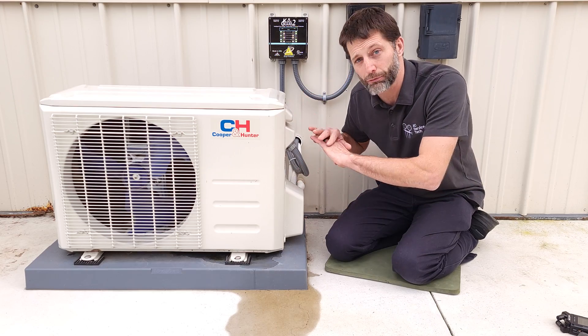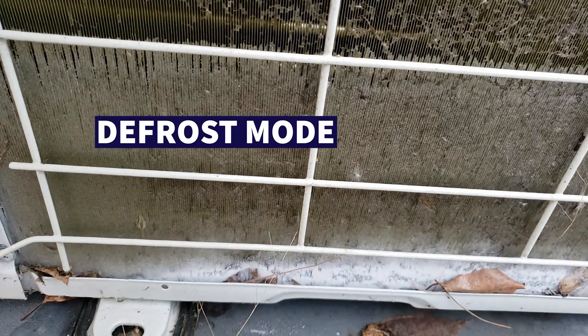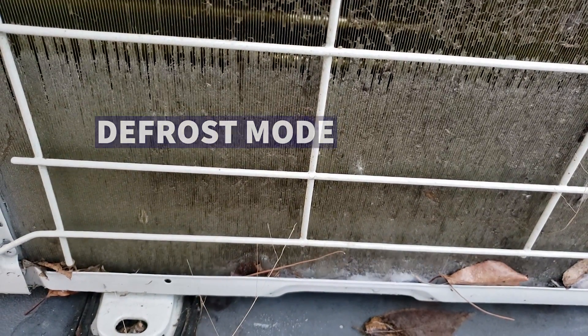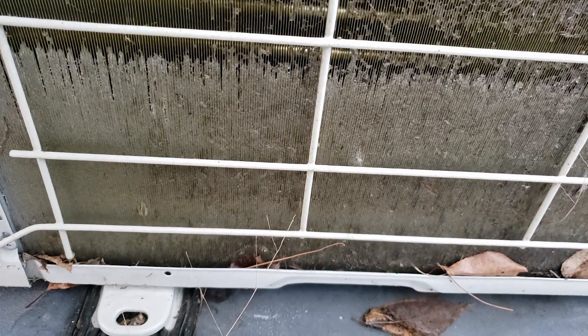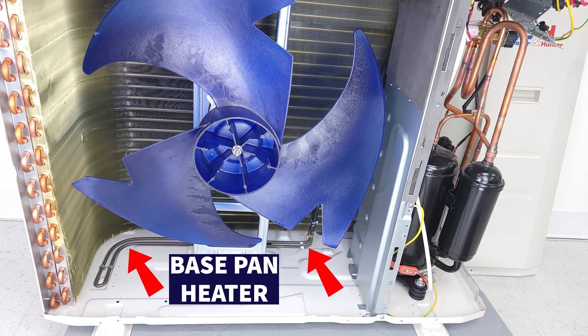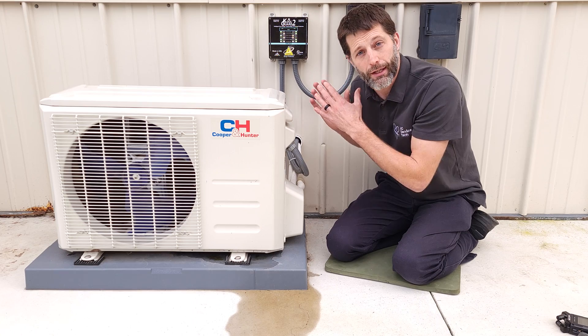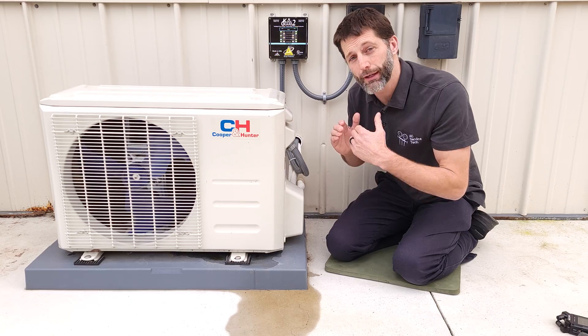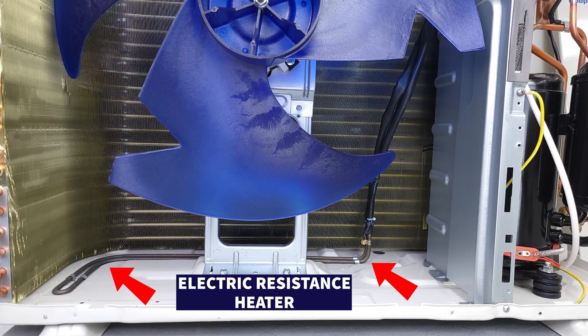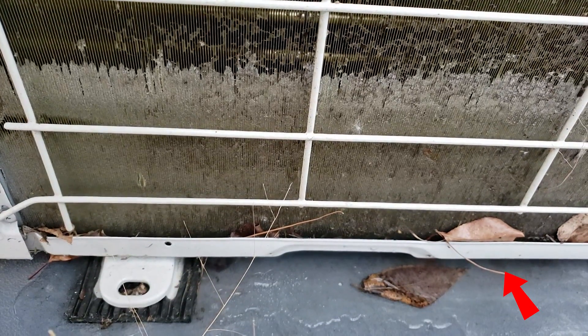This system needs to run a defrost mode which is going to reverse the refrigerant cycle. That's when the ice or frost is going to melt and drip down into the base pan of this unit. We have the base pan heater down there in order to keep the condensate — which is now forming as you can see right here — in liquid form. The base pan heater is just an electric resistance heater, and whenever it's powered it's going to keep the water in a liquid state until it drains away from the outdoor unit.